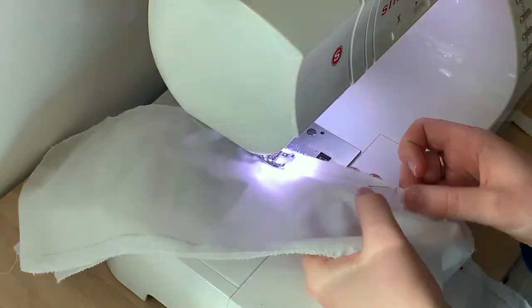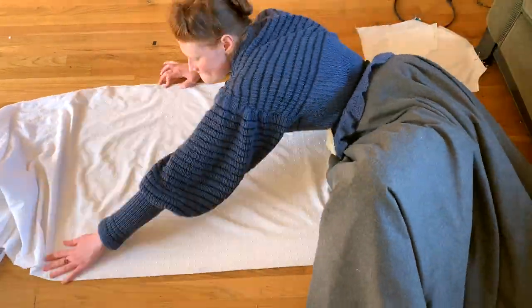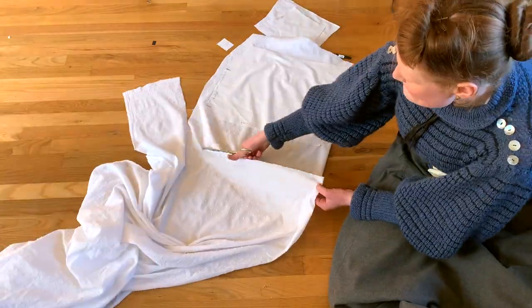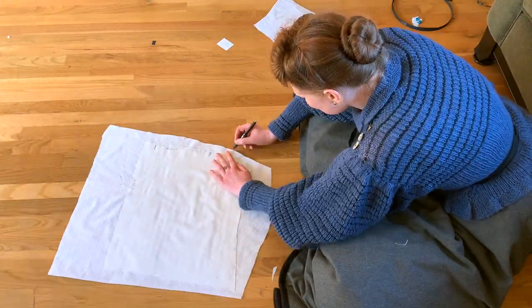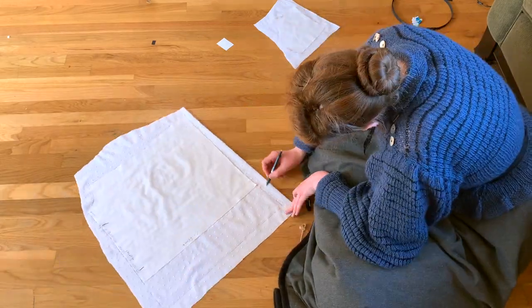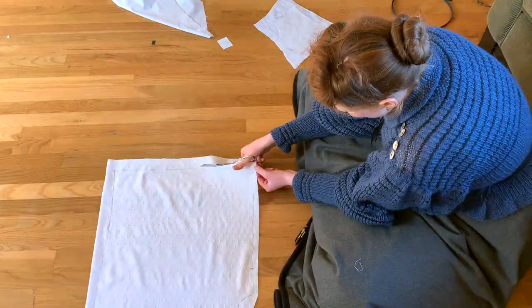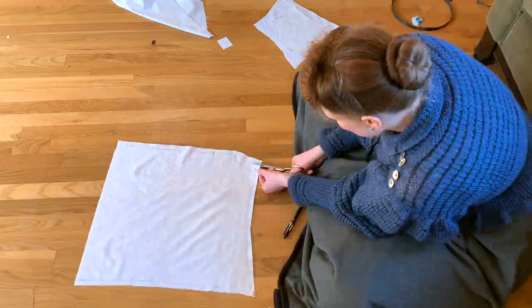I then sewed all of the back pieces together. Then it came time to cut out the front, and I used the exact same technique for cutting out the front as I used for cutting out the back. I mentioned earlier that I think my first attempt at recreating the shirt waist doesn't have enough gathering in the front, so I made sure to cut out this front portion longer than I did last time so I would have more fabric to gather down.